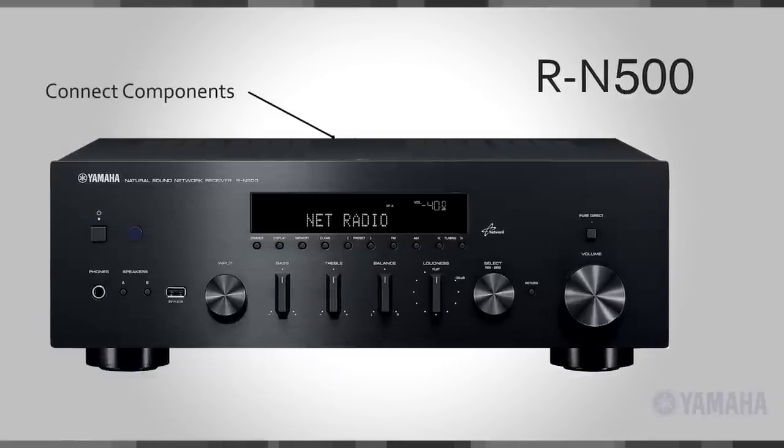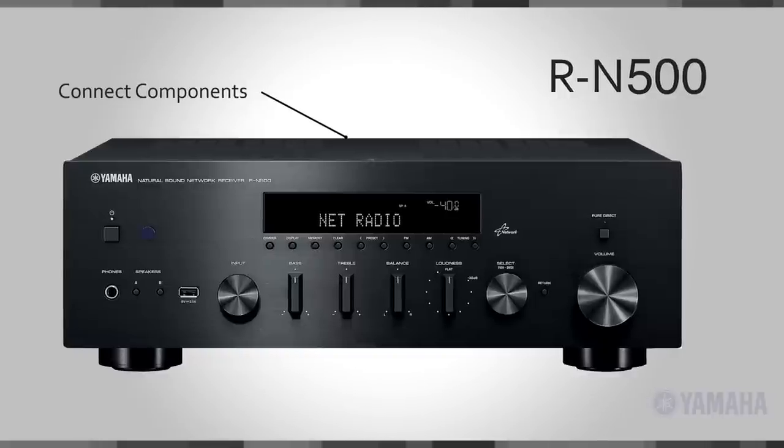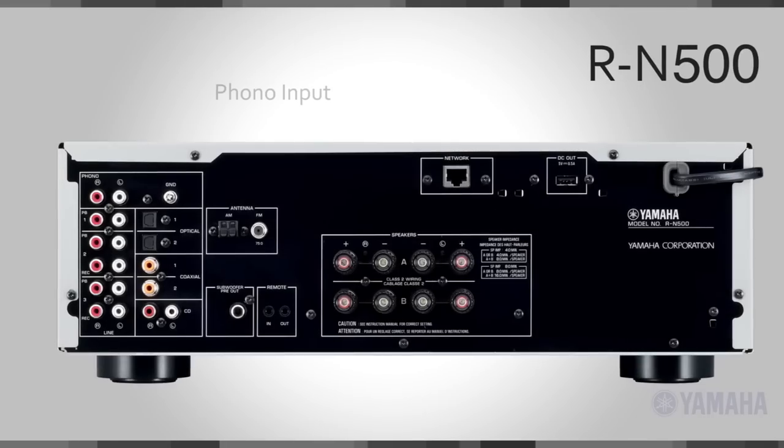Connect all of your current components to this receiver, such as a CD player, iPod, iPhone, or iPad, or USB thumb drive. Yamaha even has a phono input for that old or new turntable that you have. Best of all, the sound quality. Connect a pair of your favorite speakers and you're off and running.